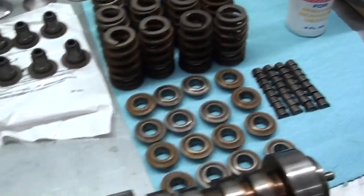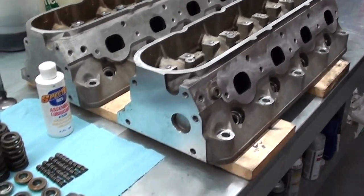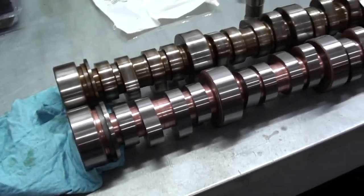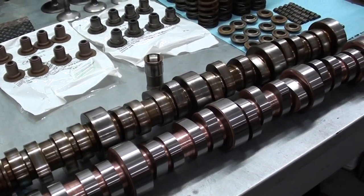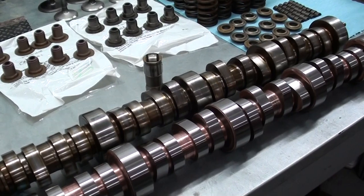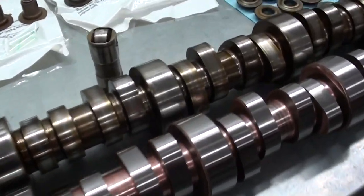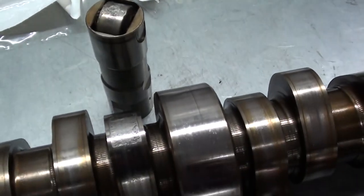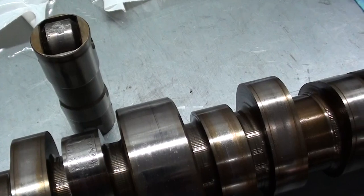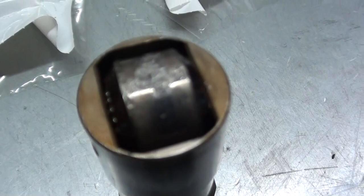I'm going to reassemble those heads with new seals and put everything back together. If you run into a problem with your GM V8 — this particular one is the 6.0 liter LY6 engine, a 364 cubic inch — the lifter problem can happen on the 5.3, 6.0, and a lot of the LS family of engines. If you run into a valve ticking noise or a scraping noise, most likely this is going to be your problem.